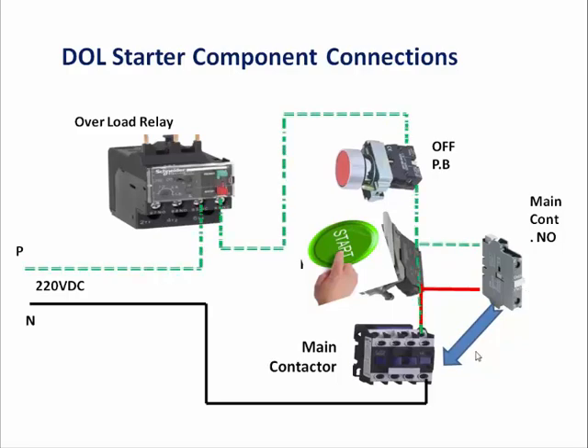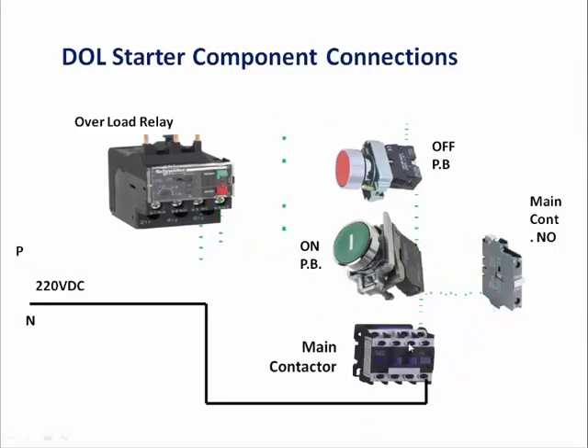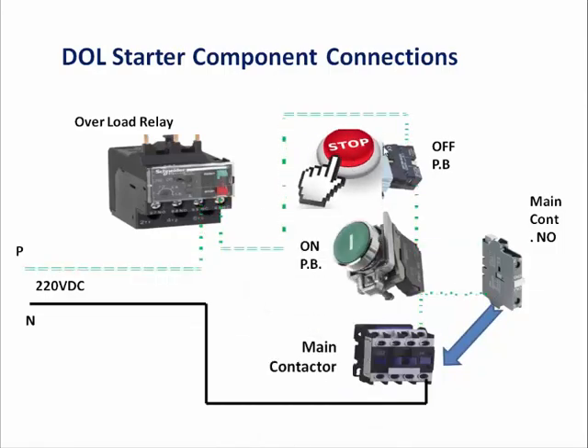When we push the start NO push button, the supply will pass directly to the contactor and the contactor will actuate. You can see that when the contactor actuates, the power supply will come through the NO contact. When we release the start push button, it will directly go to the contactor through the NO contact and the contactor will remain permanently on. When we push the stop button, the contact will break and the contactor will also de-energize — that is the stop functioning.